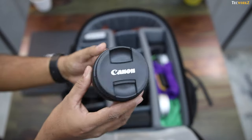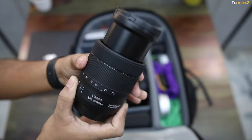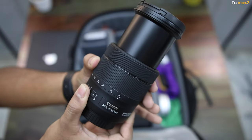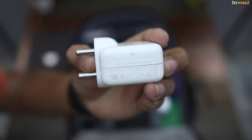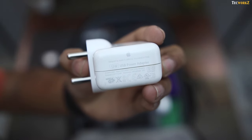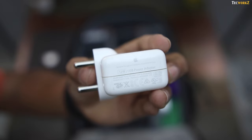The second lens that I carry is the Canon 18-135mm. It has a wider zoom range and also has image stabilisation built in, so I use it for taking pictures while I travel. Then I have Apple's 12W charger, which charges my iPhone 7 fully in about 90 minutes — way faster than the stock charger that comes in the box.